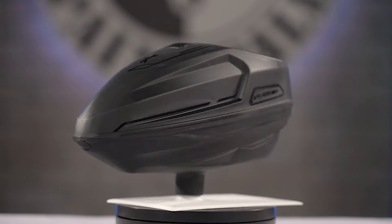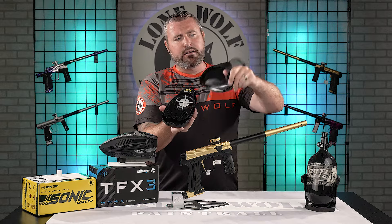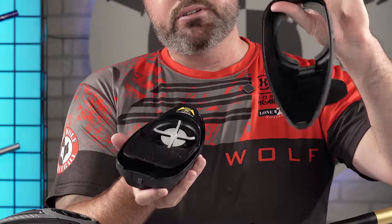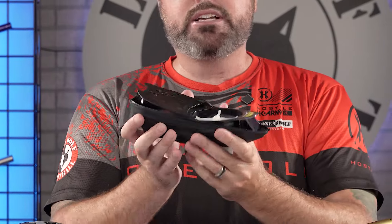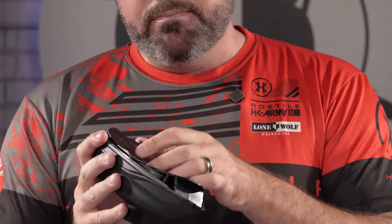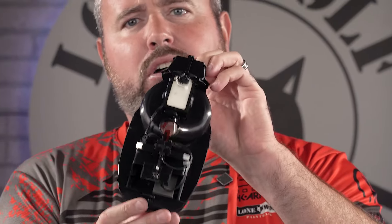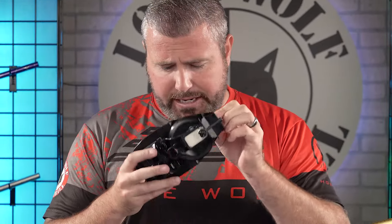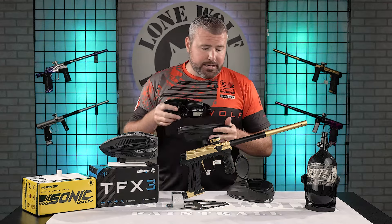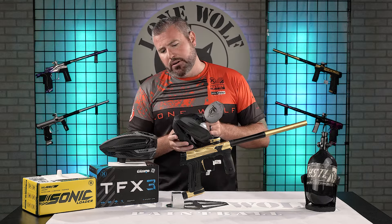The Sonic loader is completely tool-less to take apart. While getting this apart, take a look on the inside — you don't need any Allen wrenches or screwdrivers to access batteries or do any maintenance. It does come with a back spring ramp inside the Sonic loader, and you can take the tray out to get to the batteries. Completely tool-less. Both of these hoppers feed 22-plus balls per second, and capacity on the Sonic is right around 200 rounds.